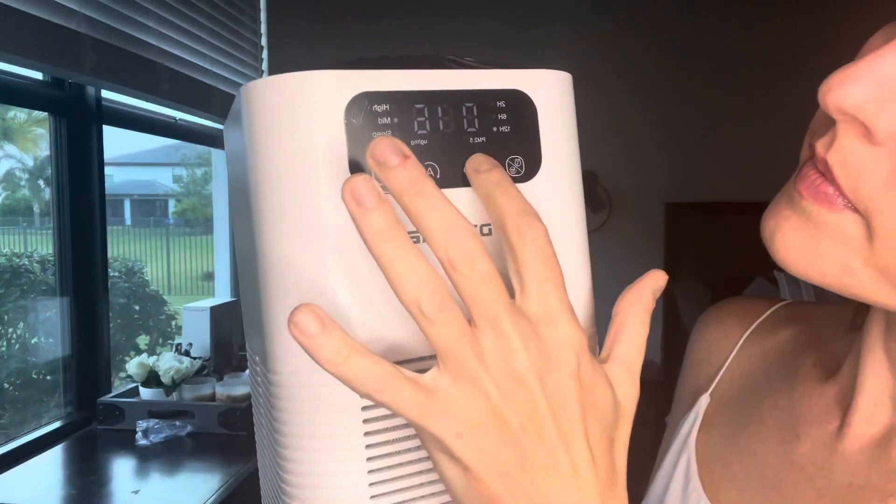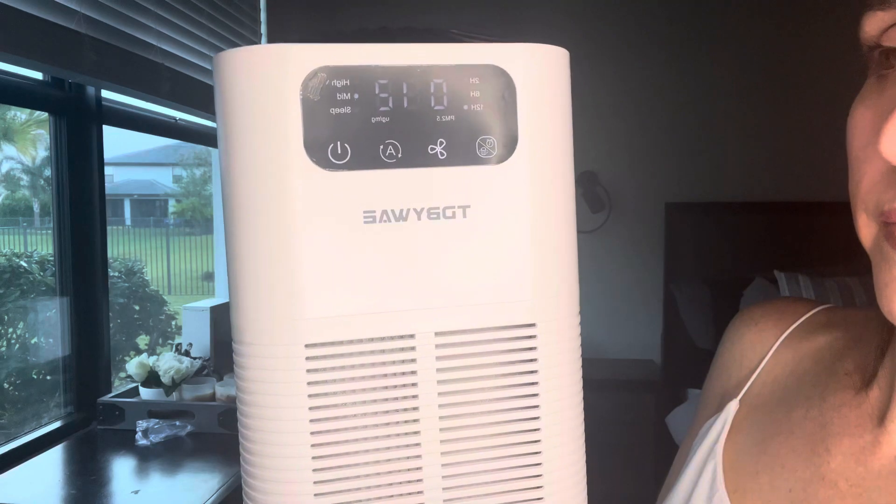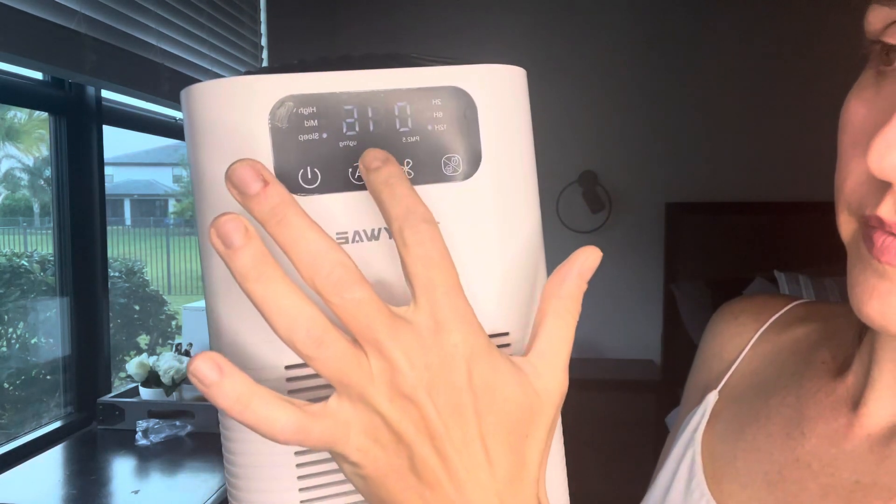So I got this and I've been using it for a couple weeks now and I really love it. It does help with odors. You can even put essential oils in the top and it will disperse the essential oils using the fan mode.